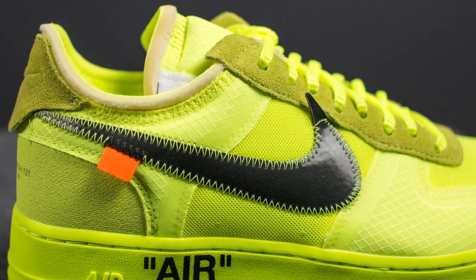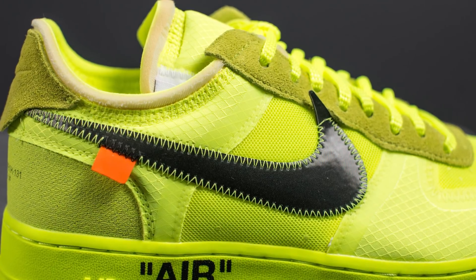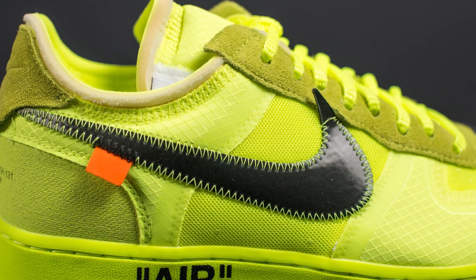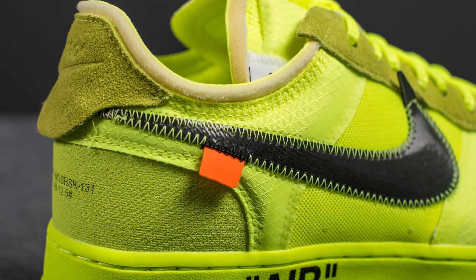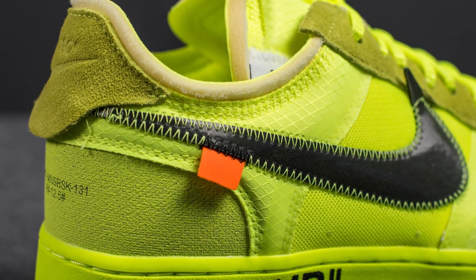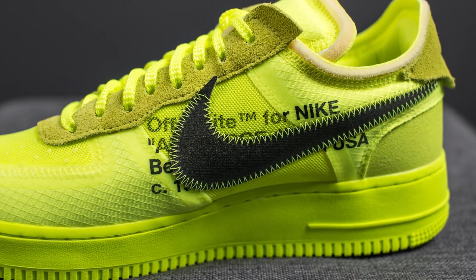Taking a look at the midfoot on the lateral side first — we have this oversized black Nike swoosh, constructed out of black plastic and stitched onto the shoe using Volt colored stitching. Hanging off the edge of the swoosh, we have a small orange tab also commonly found on other Off-White Nike models. The swoosh on the medial side is identical except it's missing that orange tab.